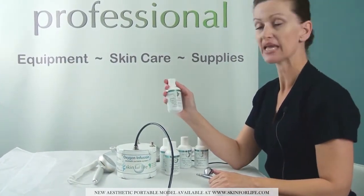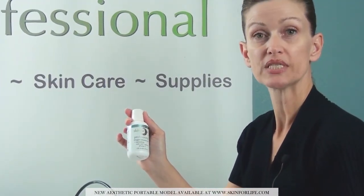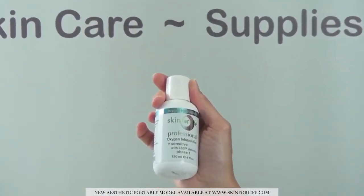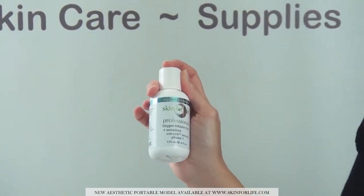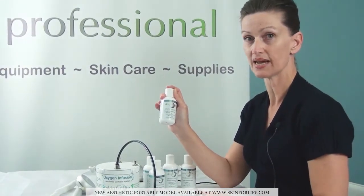The sensitive gel we have contains chamomile and is very good for desensitizing the skin. The sensitive formula can be used on anyone with stage one or stage two rosacea, any type of capillary distension relating to sensitivity, after a professional peel system, or any exfoliation where the skin is left a little red — so you can infuse oxygen and also desensitize.